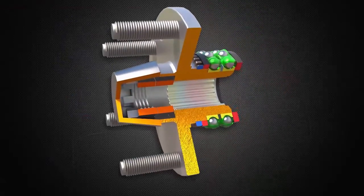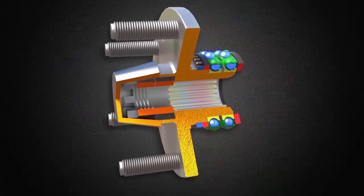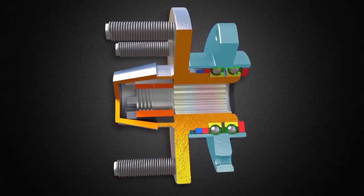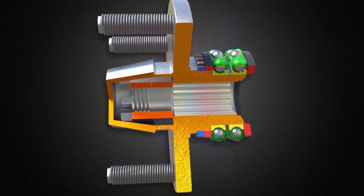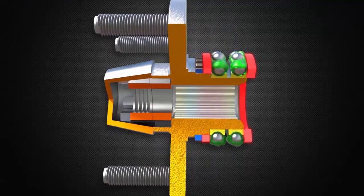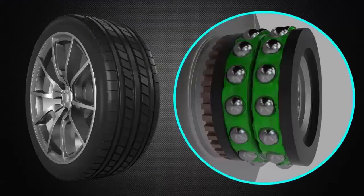The wheel bearing is usually made up of two rows of ball or tapered roller bearings surrounded by an inner and outer bearing race — the surfaces that the bearings roll on. The bearing is filled with grease and fitted with seals on both sides to keep the grease from leaking out.